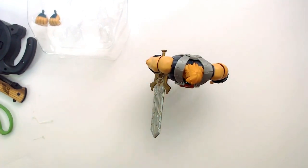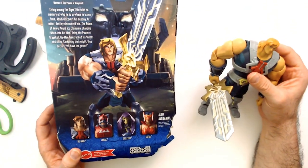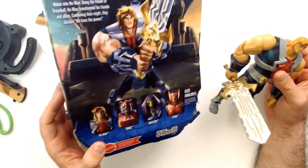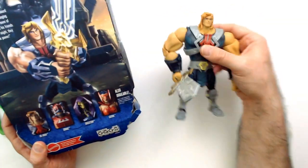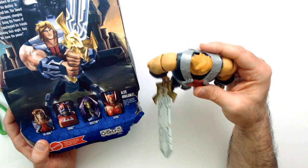But he does stand. Was he worth four bucks? Yeah, he was. Is he the worst of the bunch? I would probably say so, as far as looks go. I think he's the worst — I think Zodak's pretty stupid, but this guy... that actually looks pretty silly.